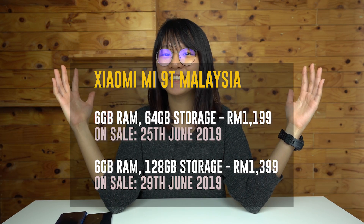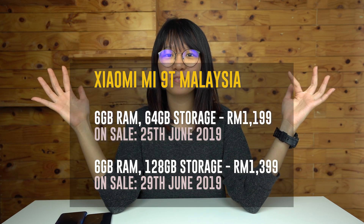The Xiaomi Mi 9T is officially launched in Malaysia today with pricing details now available. If you like this video, give it a thumbs up, like us on Facebook, subscribe to our YouTube channel, and hit the notification bell icon so that we can inform you whenever we post a new video.